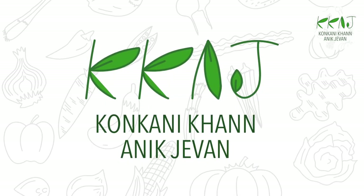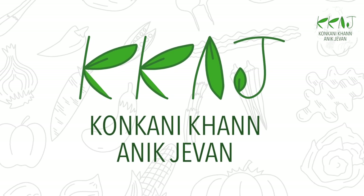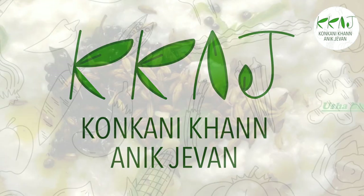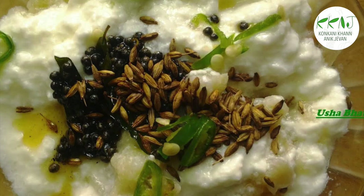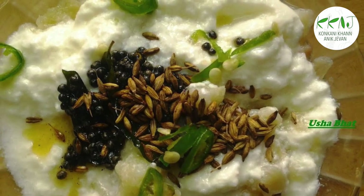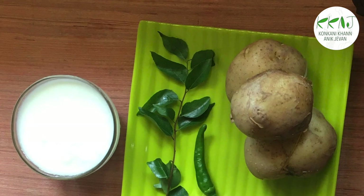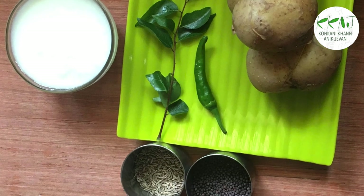Hi, welcome back to Konkuni Khan and Ikjiawan. Potatoes — now who doesn't like them? Kids especially like anything with potatoes. So let's check out the recipe for a very easy and tasty dish which kids and grown ups will like.